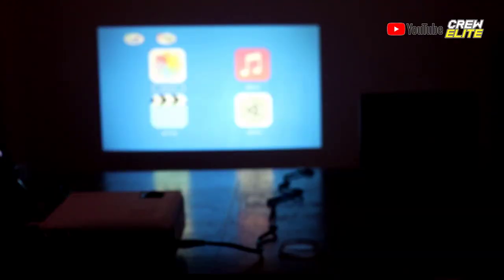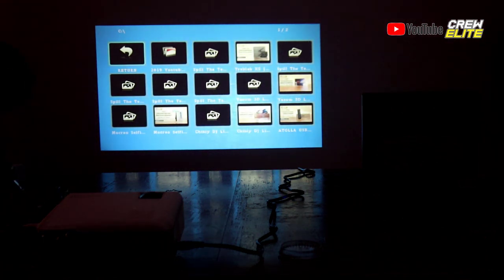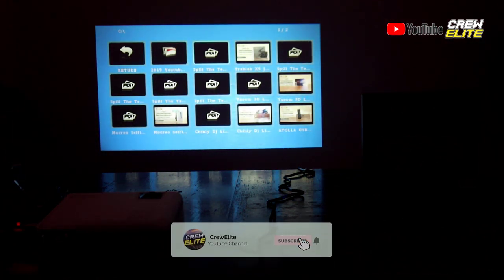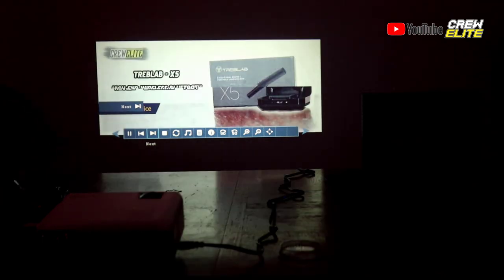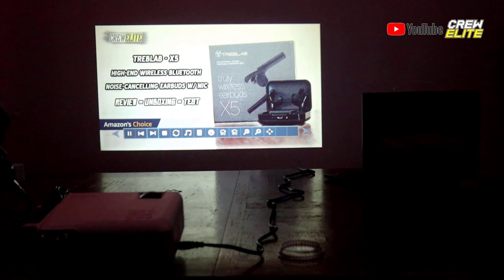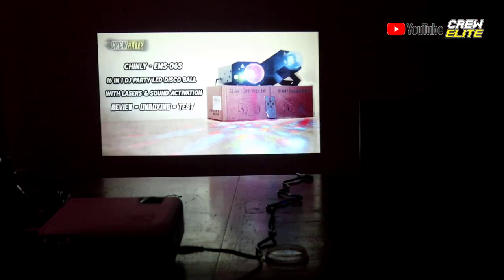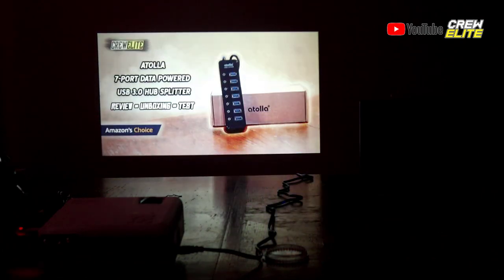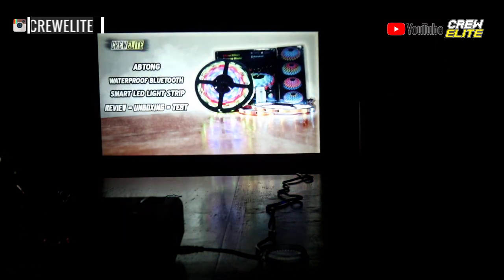Let's start off by looking at some pictures from the projector. You can see it's loaded with some random things. This is one product we reviewed in the past — the Treadblab X5. The picture quality looks really nice and it's actually doing a slideshow for us. The quality of the pictures being projected looks really nice, and the color really pops in the projector.